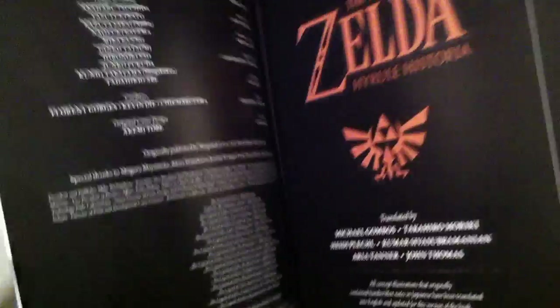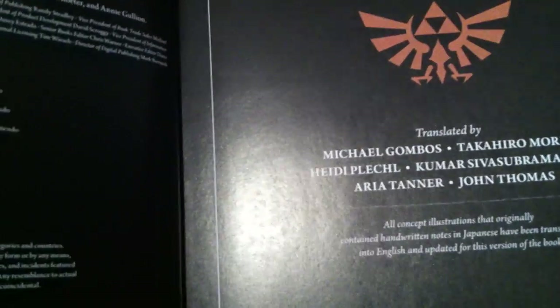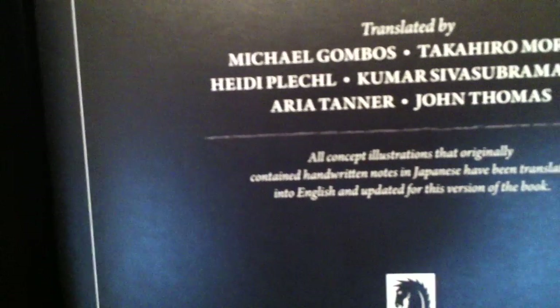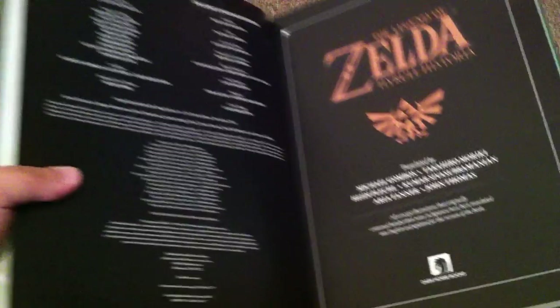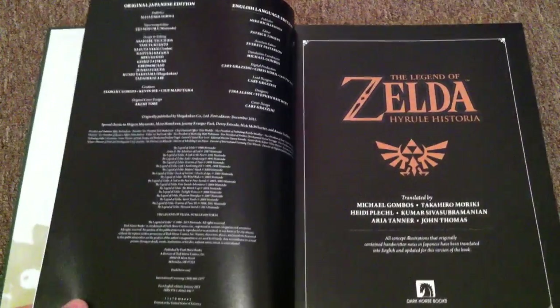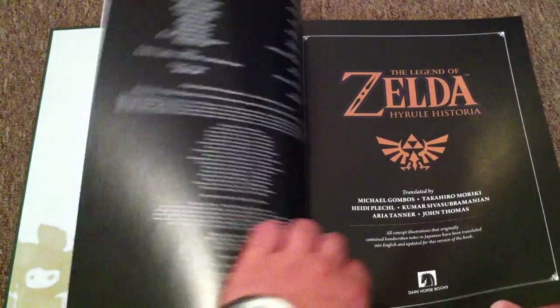There's bad unboxing today — there's everything that could go wrong going wrong. I'm going to keep going. Then we have translated by these people, and all concepts and illustrations that originally contained hand-written notes in Japanese have been translated into English and updated for this version of the book. Sorry if sometimes I go out of frame — I'm trying to look at the book and also at the camera screen to make sure I'm still in shot.